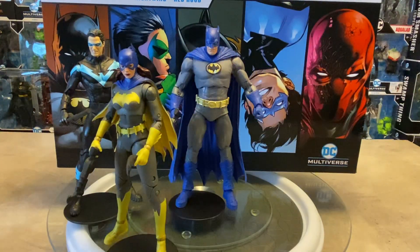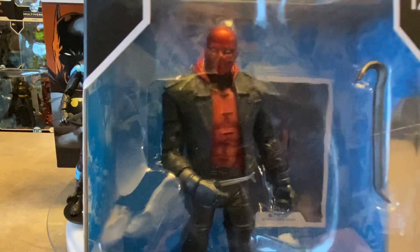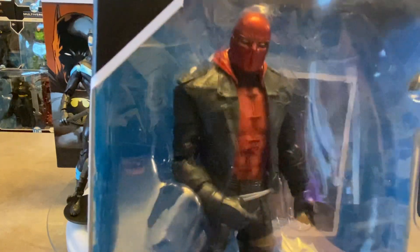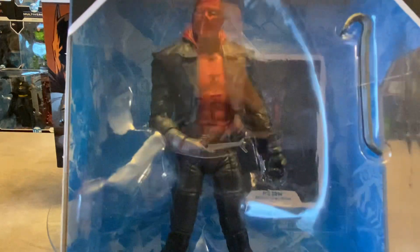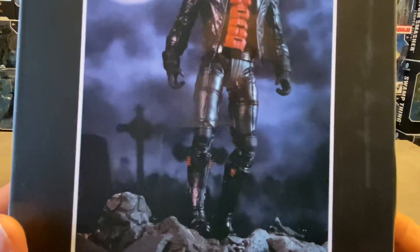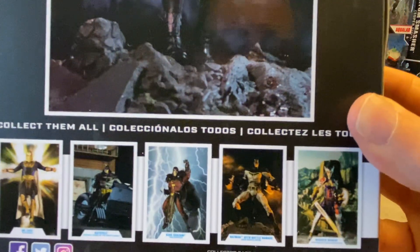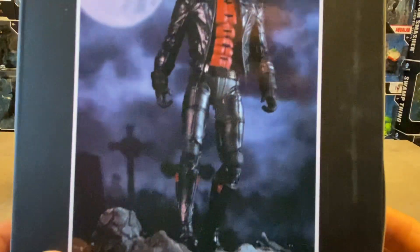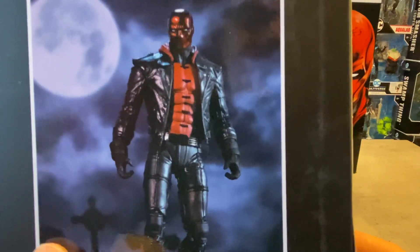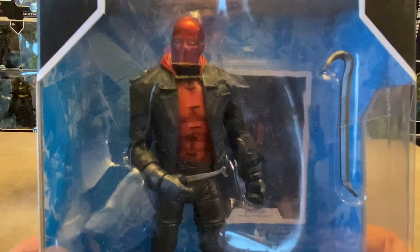The original Red Hood is from Three Jokers — a very nicely done figure. It does have that chromed-out mask, the exact same body, and same articulation. No guns, just the crowbar on the back. I kind of miss having the cross-sell cards at the bottom of the packaging for action photography — that was pretty cool. I would have preferred artwork, but yeah, that's the original Red Hood from Three Jokers and it compares pretty nicely to the new one.